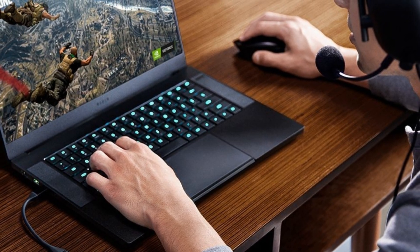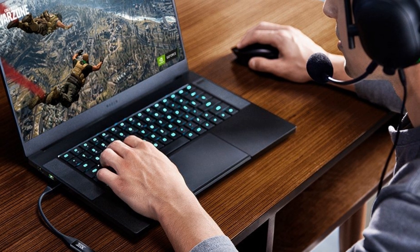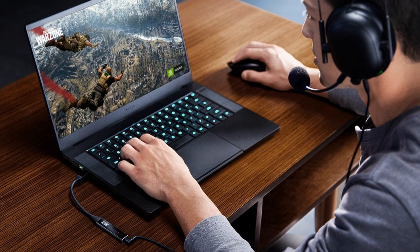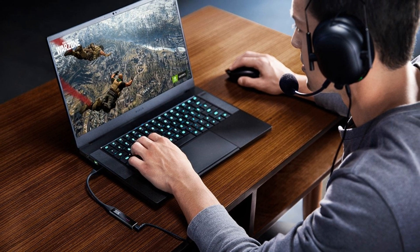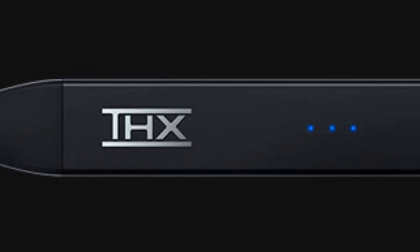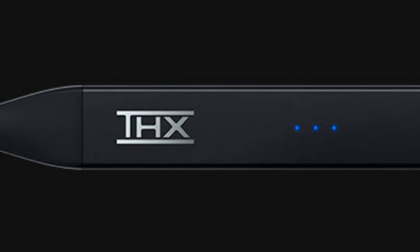Compatible with mic and non-mic headphones: if you prefer headsets with or without a microphone, this DAC amp is designed to function flawlessly with both. CNC Machine Metal Chassis: its premium audio technology is contained inside a rugged, lightweight chassis that is both sturdy and portable.